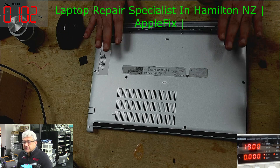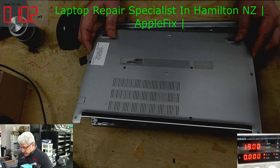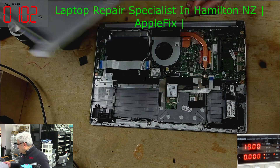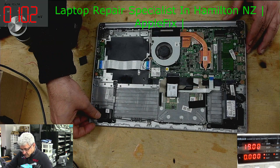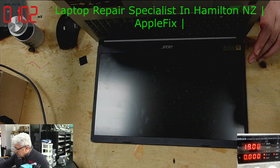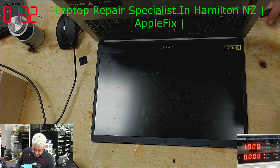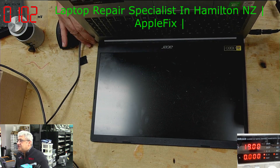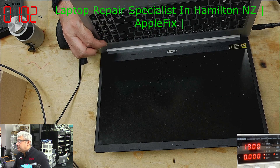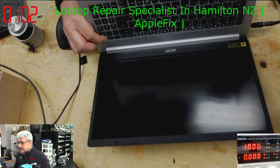I'll be working on this Acer laptop, the Acer Aspire A515-55 series. The problem is it's not turning on. Let's connect the charger and see — no power at all, completely dead.